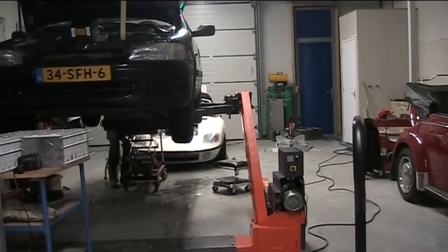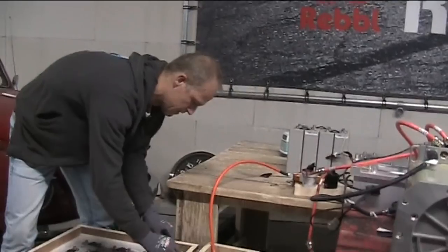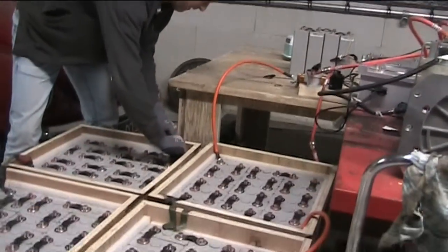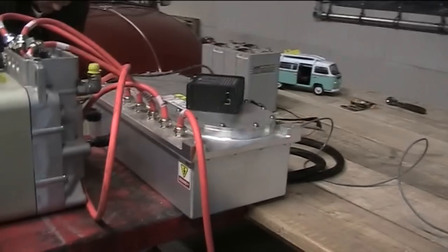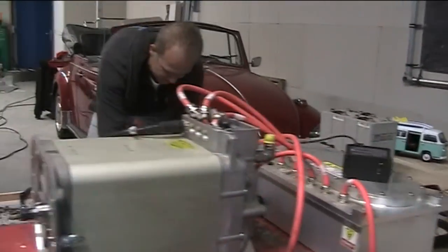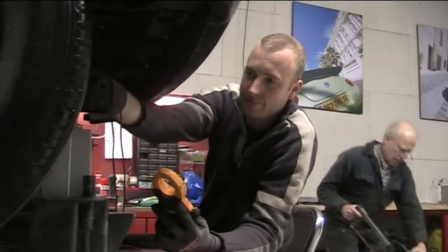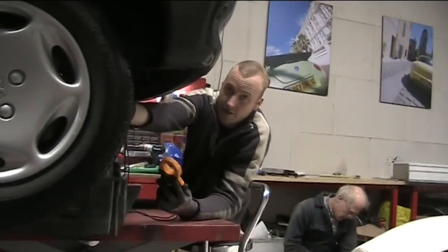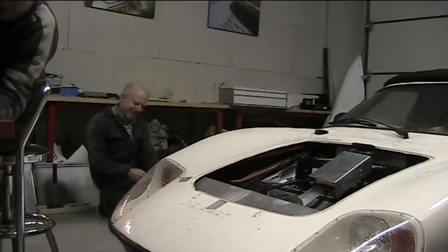Welcome to a new workshop today. We're preparing a setup with called batteries, a Siemens motor, and Azure Dynamics DEMOC controller. Joost is working on it here, Emile is working on an electric Peugeot, and Romrecht is working on his Bonito. Joost, could you explain this setup?